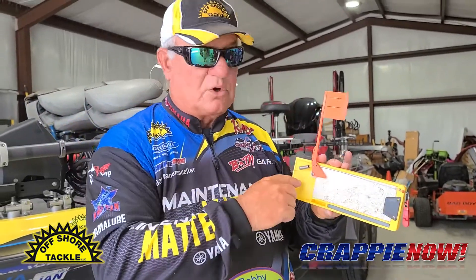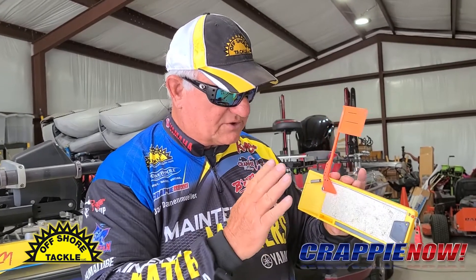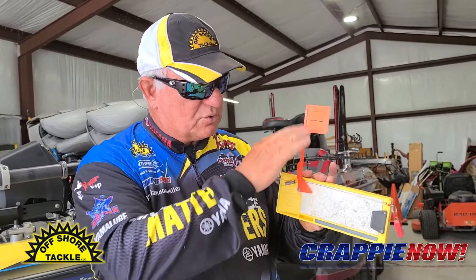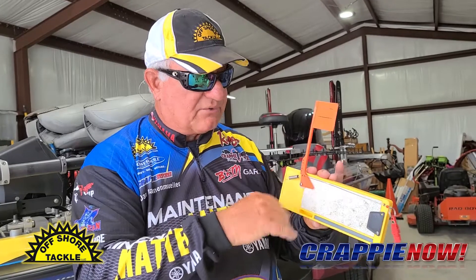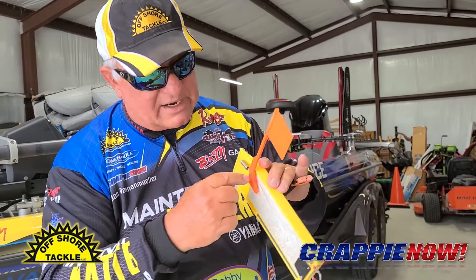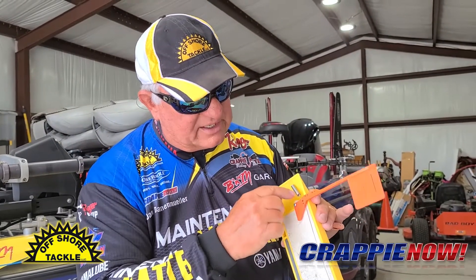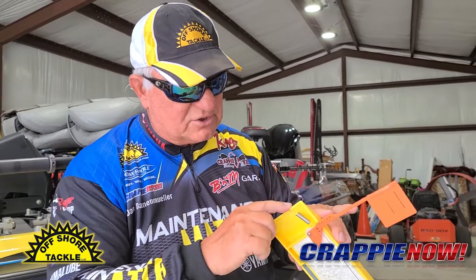A lot of flags will fade with the sun — we have several that do it all the time. Make sure you replace them and get new ones from Offshore. Make sure your wires are turned correctly so they're holding on to the flag and your spring is still hooked into the board.